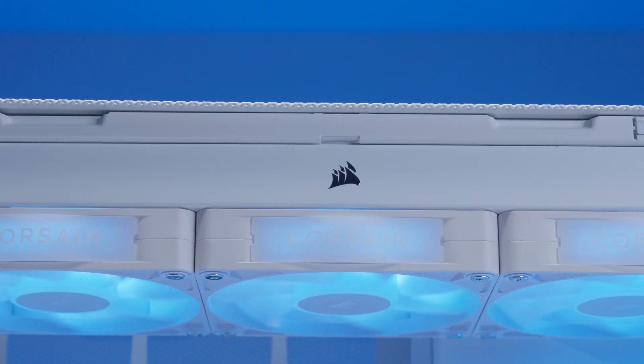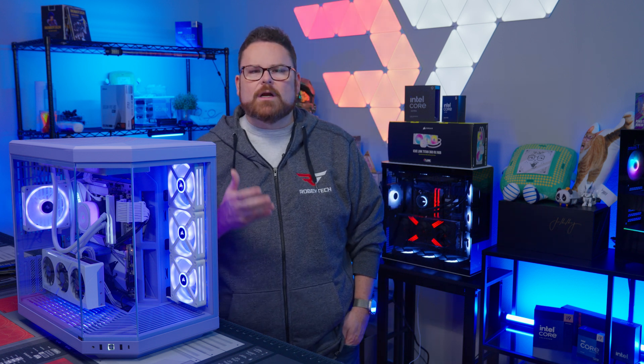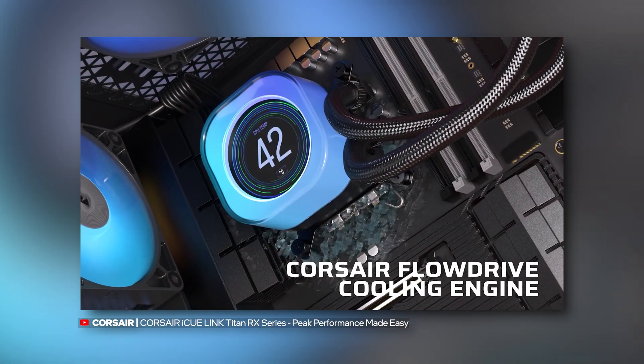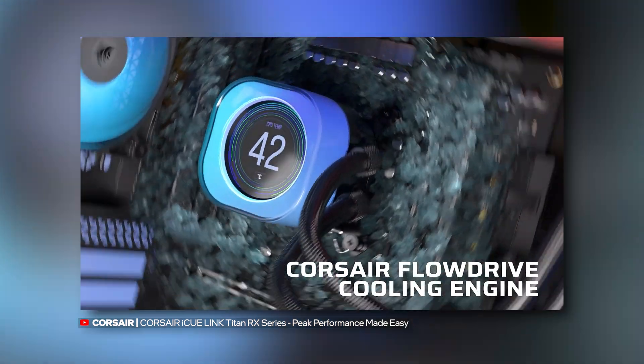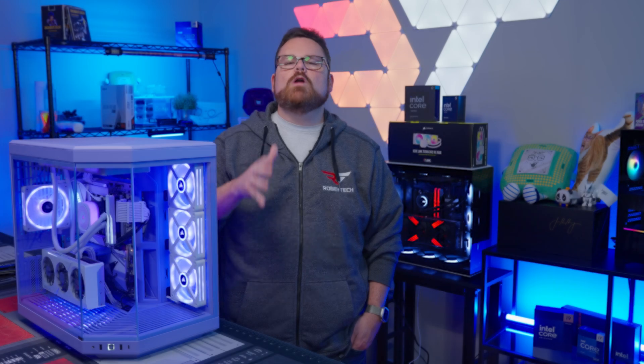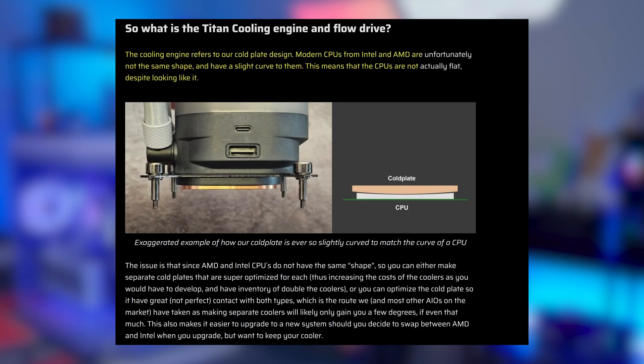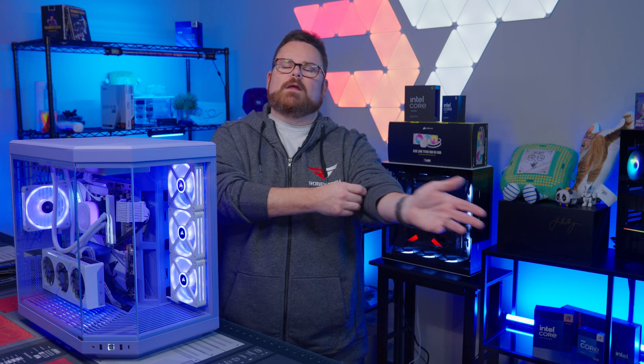Let's talk about how the Titan RX keeps cool. Rather than defaulting to an eighth-gen Asetek pump, Corsair opted to create their own, calling it the Flow Drive Cooling Engine. Details were elusive at the time of this review despite reaching out to Corsair multiple times. What we do know is that it uses a three-phase motor pump to increase flow rate while decreasing noise, and the cold plate is ever so slightly curved to match the integrated heat spreader of modern CPUs — until Intel went and made theirs super flat.